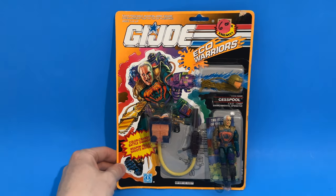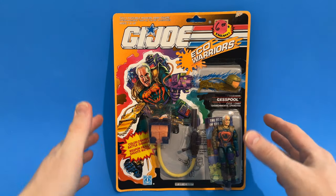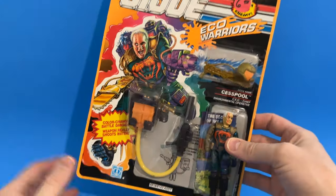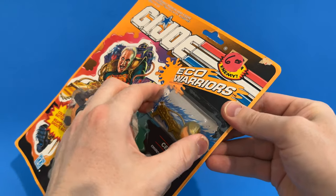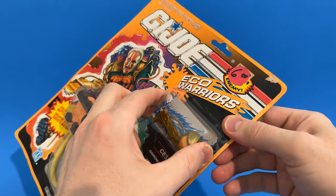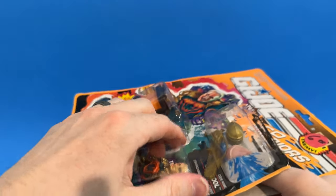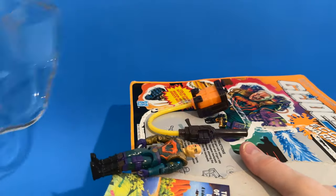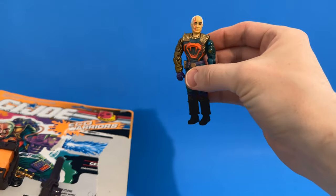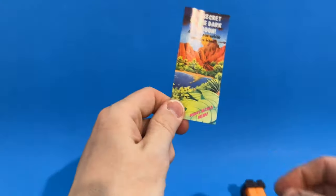Let's get into the real fun and open this up. I'm going to go ahead and open it right now, then cut the video once I've gotten him completely out of the package. I want you guys to see that I am actually opening this figure for the first time in over 30 years. There we go — we've got that part open, got the accessories out, and the rest of the bubble comes right off. Of course we've got Cesspool right here, along with his backpack and gun.